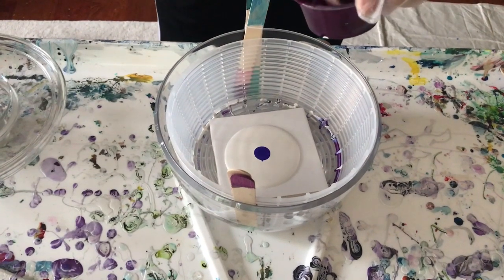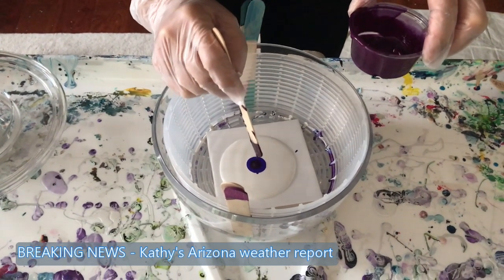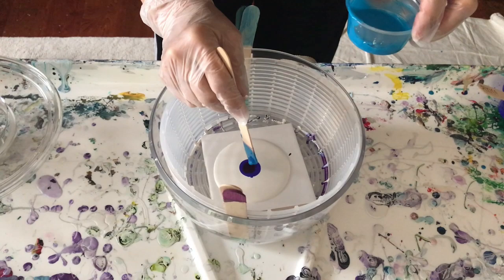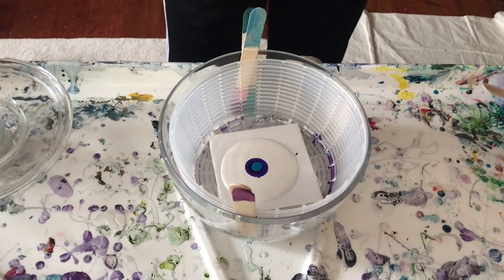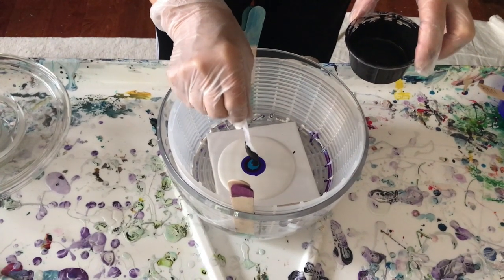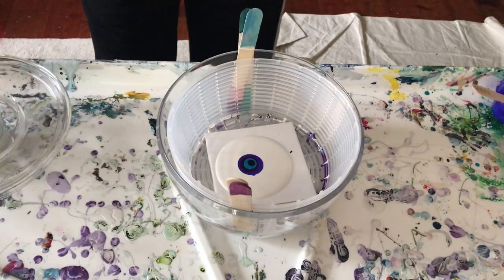I hope everybody's having a good day. It was really beautiful here but now it's getting gloomy — I don't think it's supposed to rain. It's always sunny and warm in Arizona, right? Not always! So we'll try this again. Is it possible to spin it a little less vigorously? No, because it just goes.